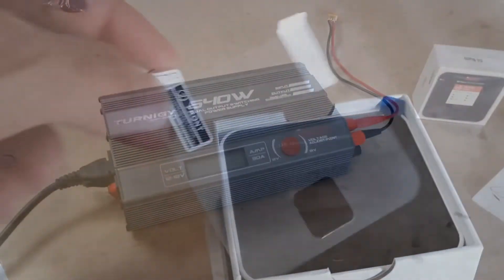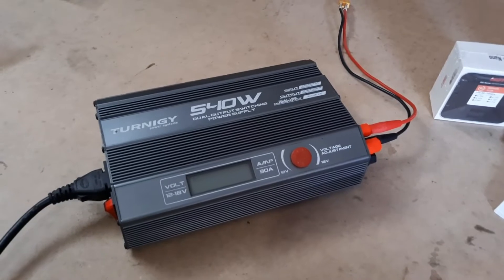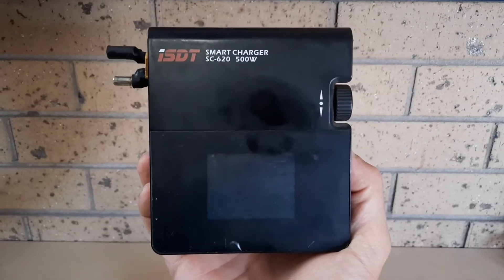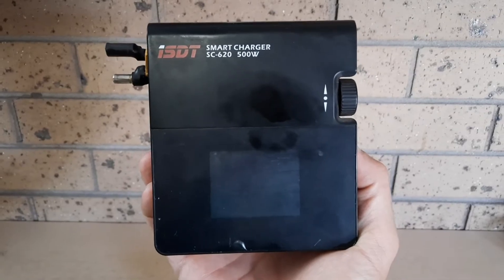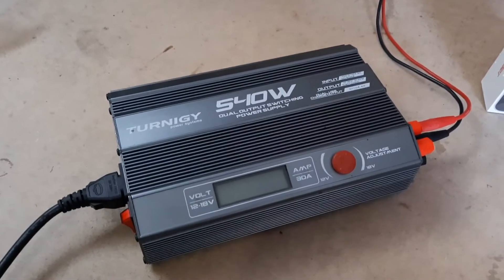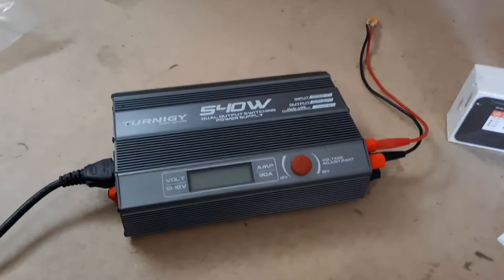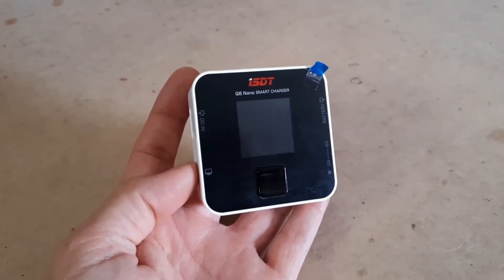Quick look at my power supply — I use the Turnigy 540-watt dual output system. This is the original ISDT charger I got about 10 years ago, still going extremely strong, but it's 500 watts. If I tried to run two of those chargers on this power supply it would obviously blow up. That's why I decided to downgrade and get two 200-watt chargers, which should do a perfect job for both of them.